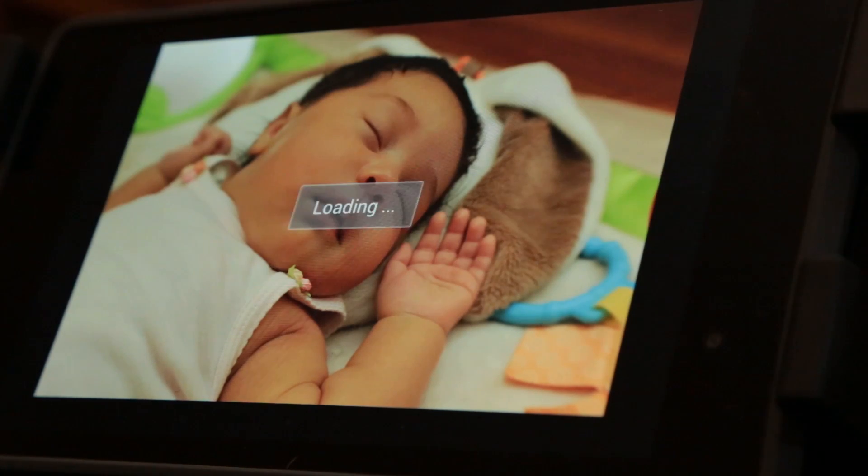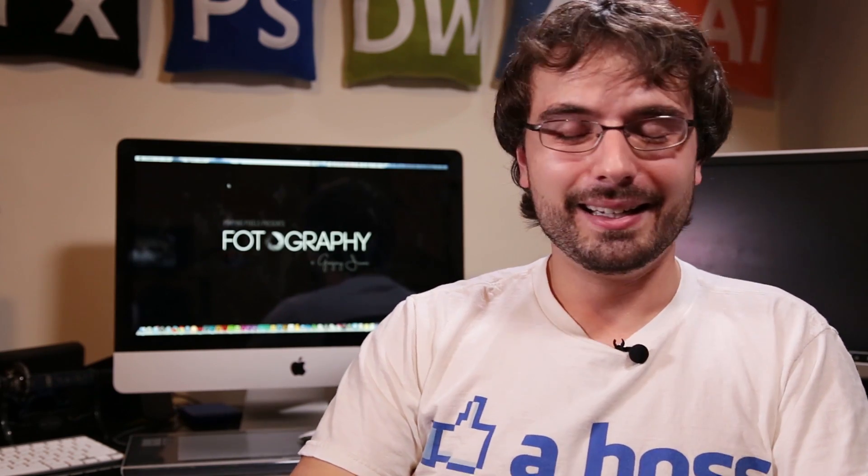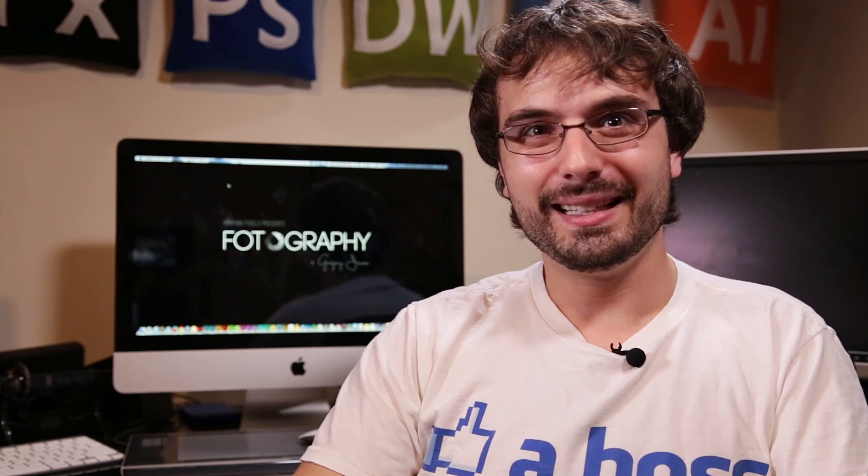I ended up shooting my wife's entire baby shower just by judging focus off the back of the camera's screen, and just about all the photos were out of focus — I maybe got about 12 good shots. I really should have zoomed in to check my focus, because that's what you're supposed to do when you're shooting. I really wish I had this tablet back then, because it would have saved me a lot of headache and I would have actually gotten some good photos from that shoot.